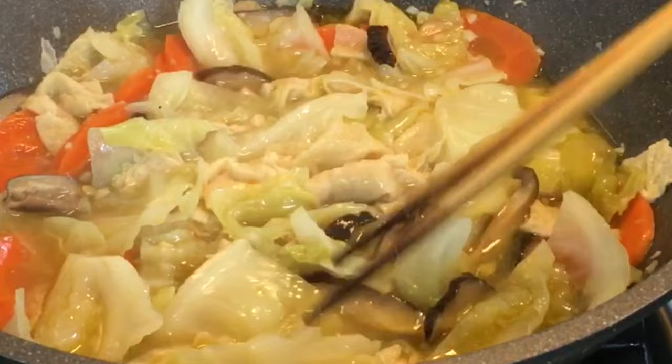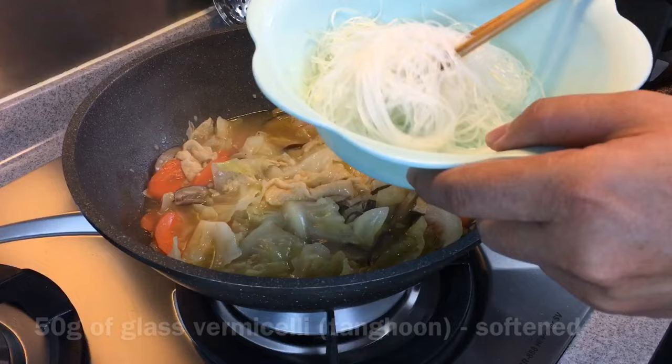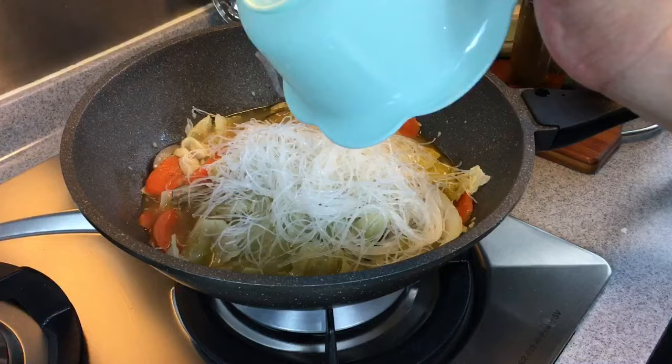We are now adding 50 grams of bean vermicelli which I have already soaked for about 10–15 minutes. So you just put it in. Just stir them in and fry them for approximately 2 or 3 minutes — it's pretty fast.